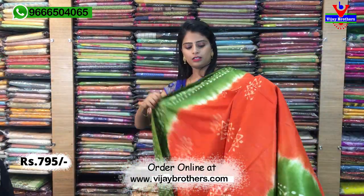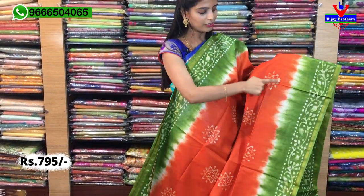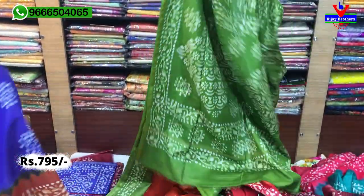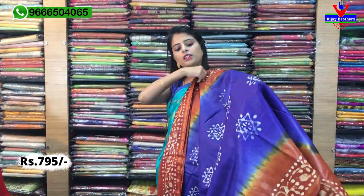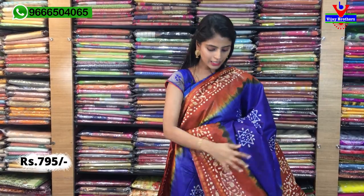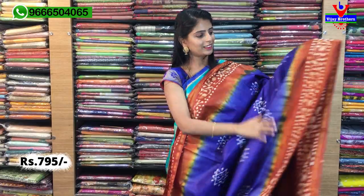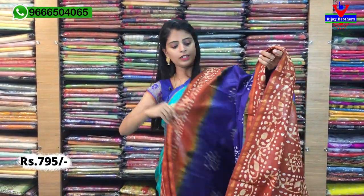Orange with green — beautiful colour combination — and batik prints with star shapes along the border. Printed pallu and a contrast plain blouse. Beautiful saree. ₹795. Next colour — blue with coffee brown, a nice rusty shade. Blue and orange is a very good colour combination. Suitable for all age groups — for travelling, office wear — perfect. Same printed style with star prints.